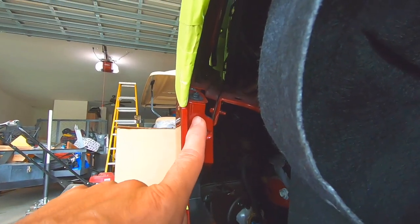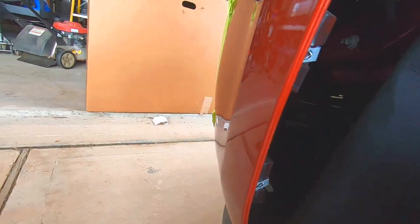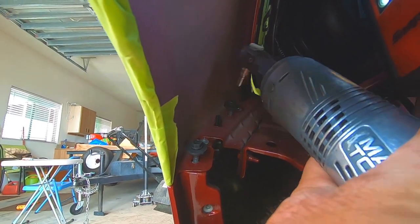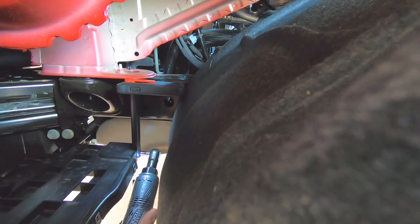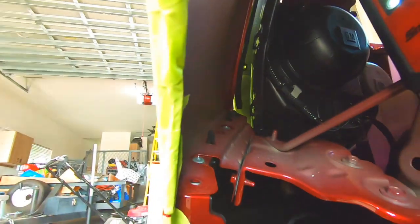Now if you look up in here you're going to have a seven millimeter right here, and there's another one in the back. Also there's a seven millimeter right down here — you're going to remove it from the bracket there. There are actually three seven millimeters way in the back that you have to take loose, then you can pull it off.